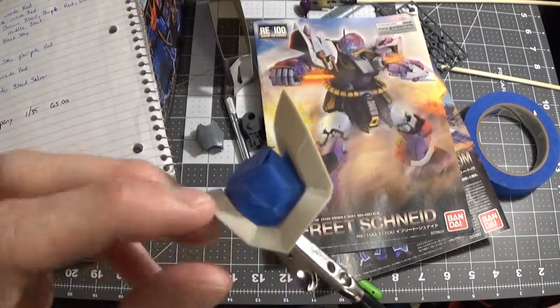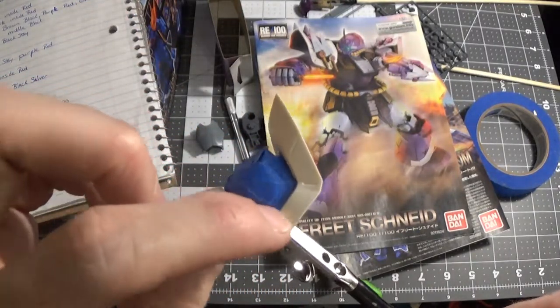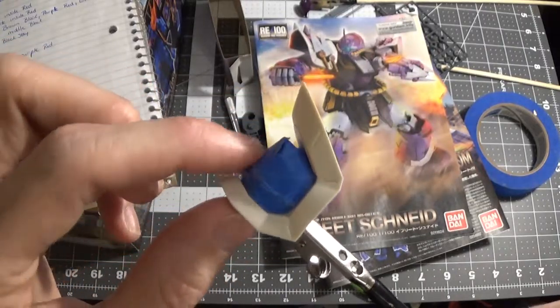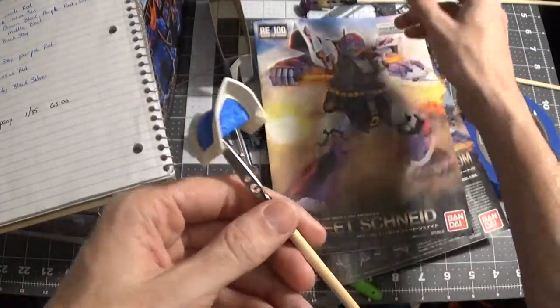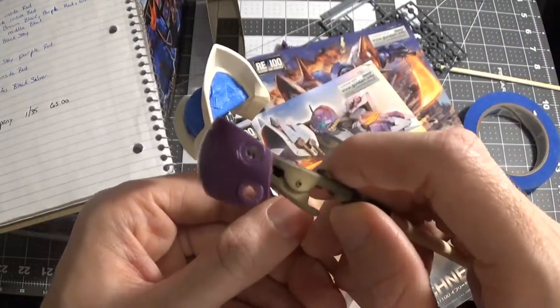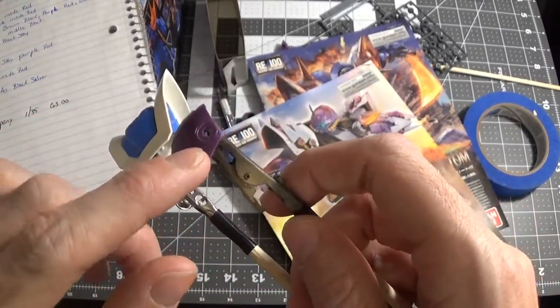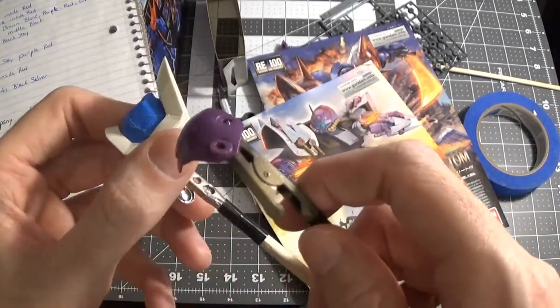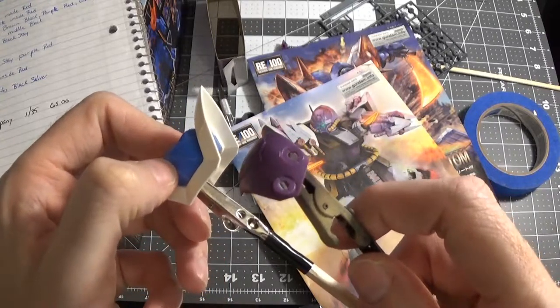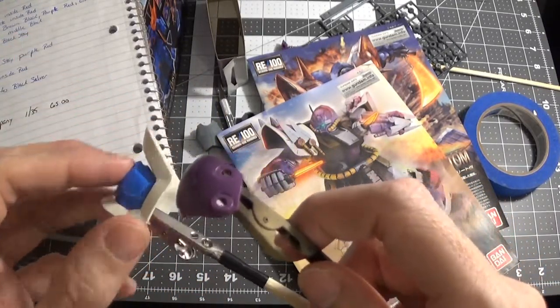I'm going to get this painted white, then put tape around the white and paint the inside black. Because when you have this piece on the shoulder and you decide to use the weapon that goes in these holes, when they're not there you're going to see a big spot of white behind it. So I'm going to paint that black.